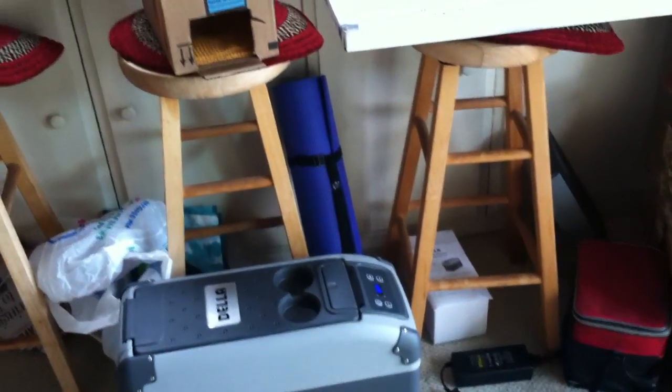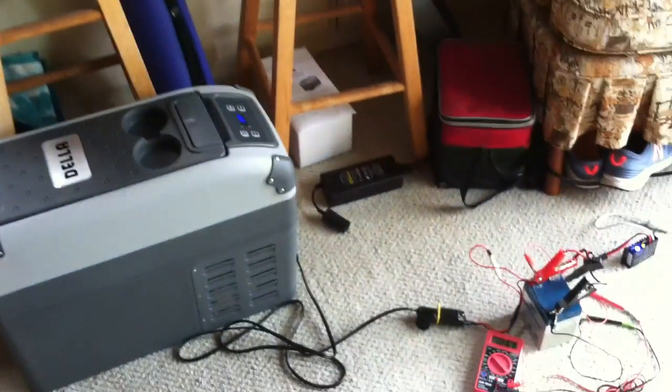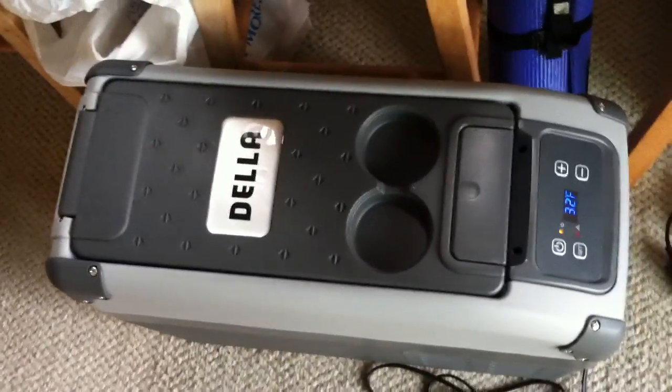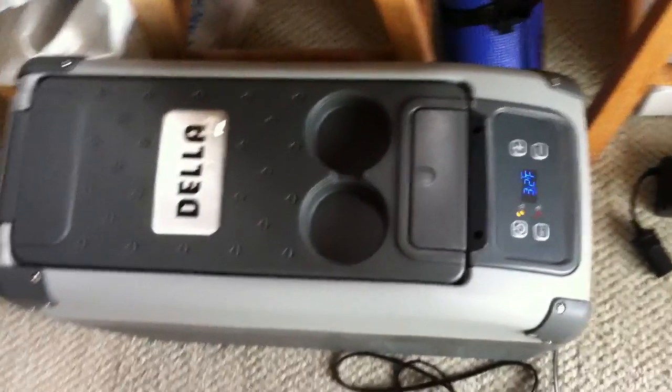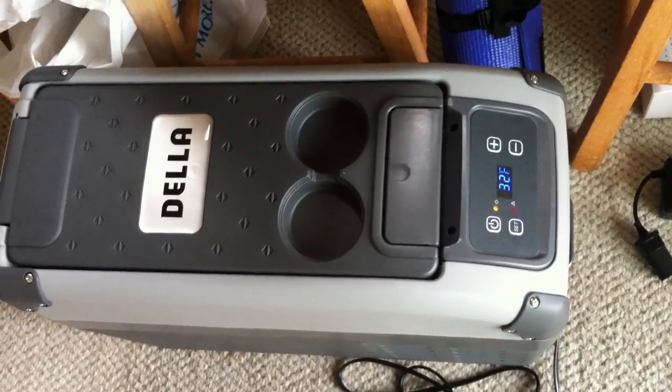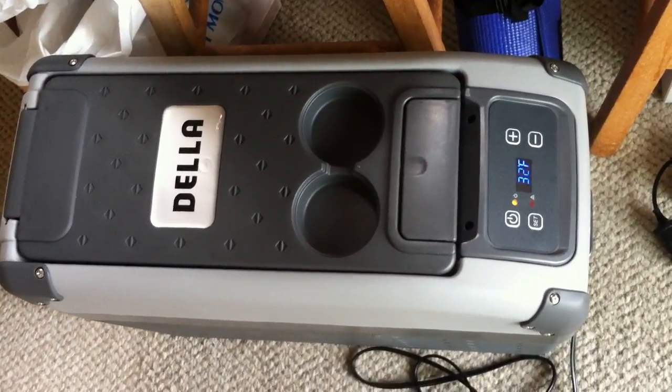This is an update on my solar-powered air conditioner project. This is the little freezer that I bought that works off 12, 24, or 110 volts — it's an RV/boat kind of small refrigerator.